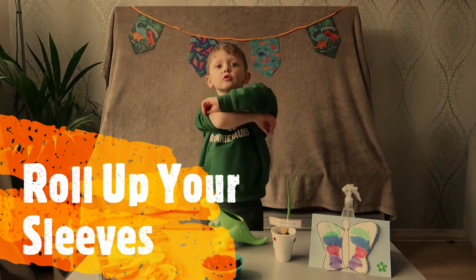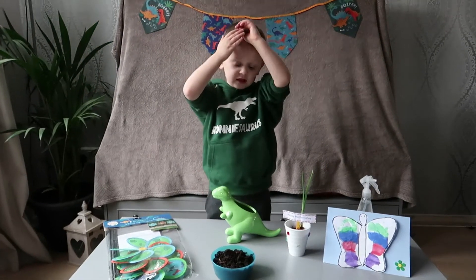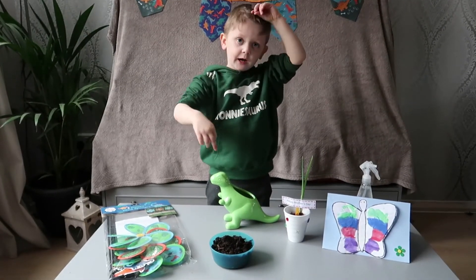Let's go to the first place. Let's get some water and plant my pot.